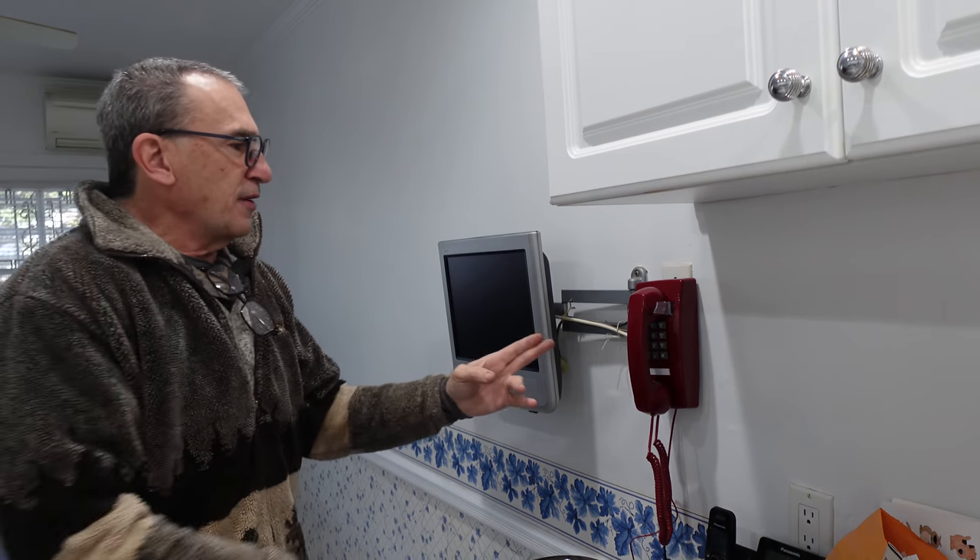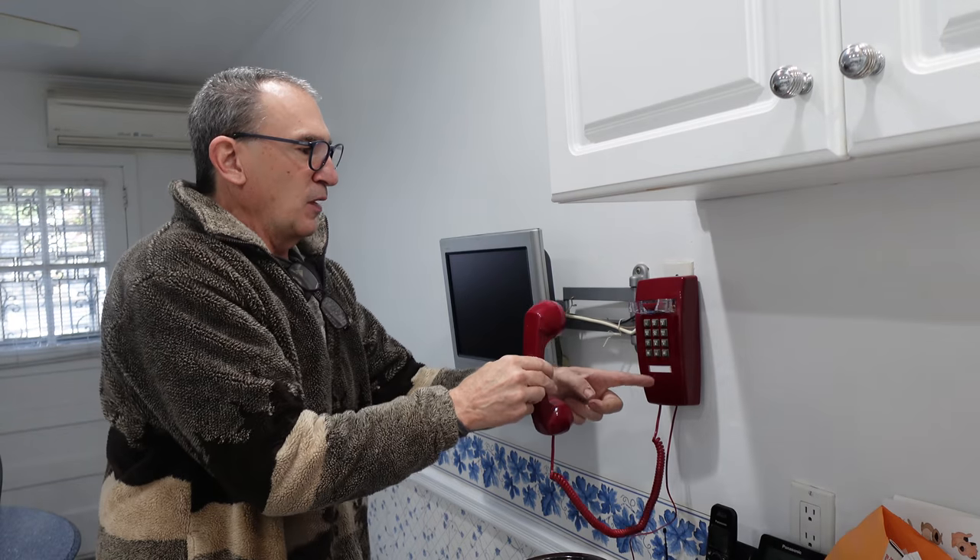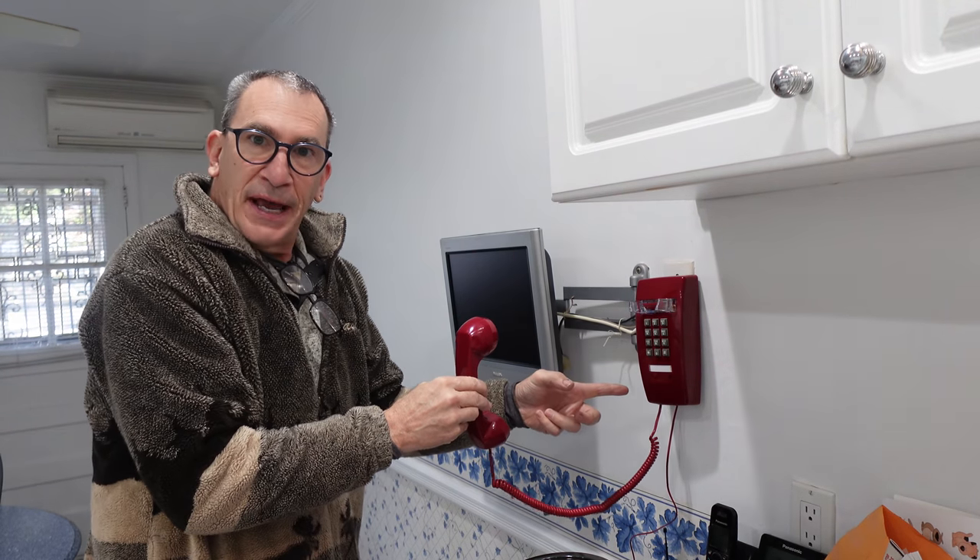It's the old fashioned phone. It has a ringer volume so you can lower it down or shut it off entirely. And when you receive a phone call, it should ring like an old fashioned bell.